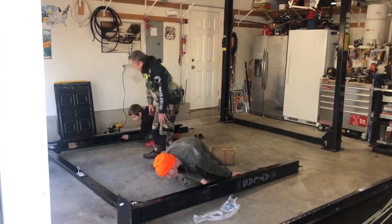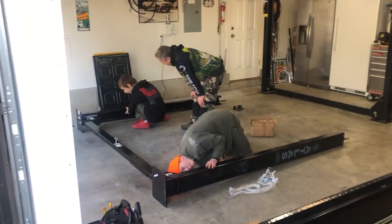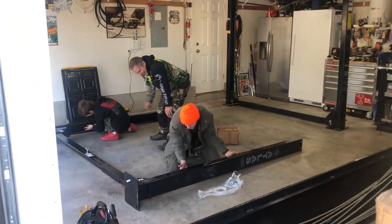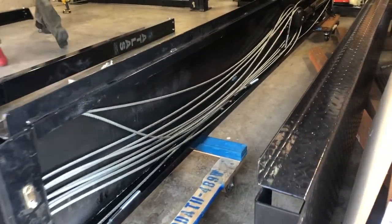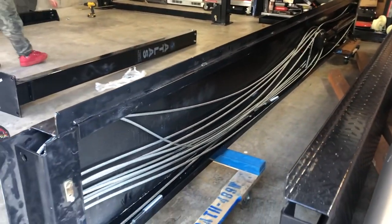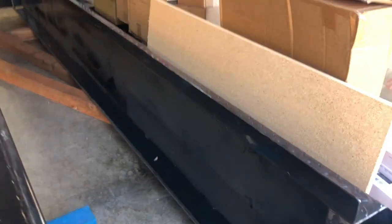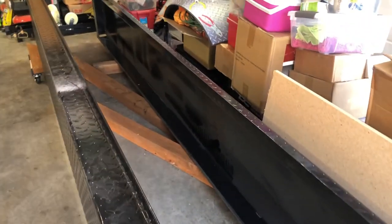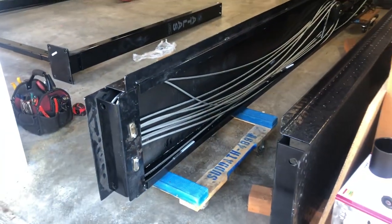The new lift is being made — you can see the underside of one ramp with all the cables that will go to each corner. The other ramp has nothing in it, and that's what makes it a lot heavier.